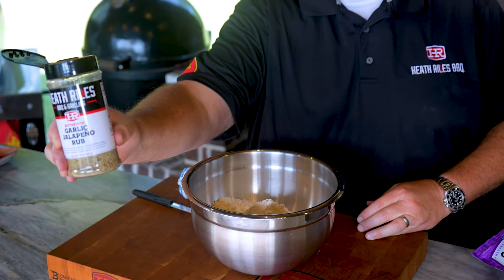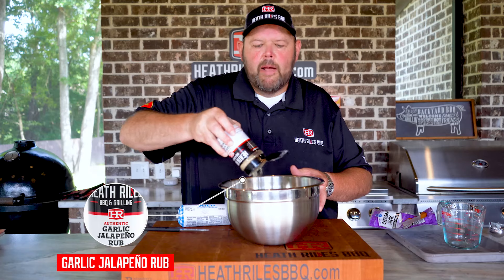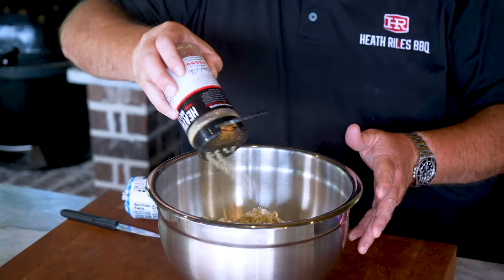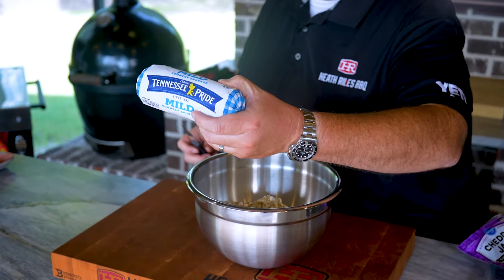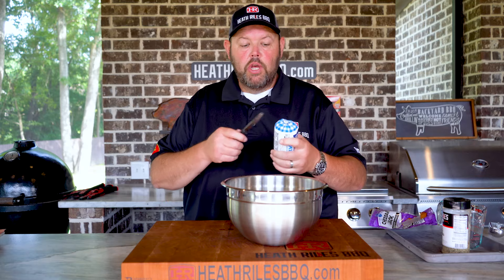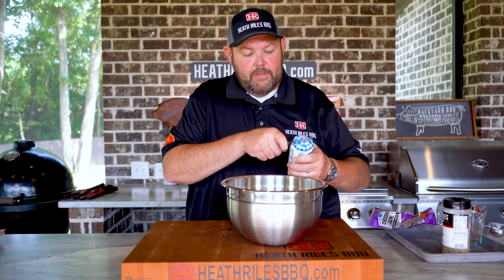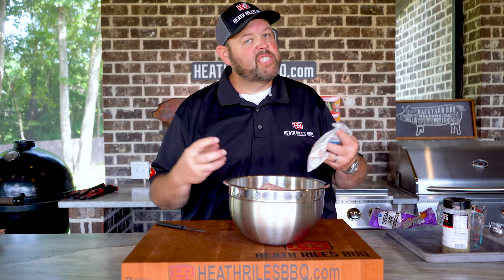We've got some garlic jalapeño rub — put about a tablespoon or so in there. Get that dumped in and then we've got one pound of mild sausage. I prefer mild, but if you like it even spicier, please use the hot sausage — you can definitely tell the difference. Get it rolled in there and let me find some gloves and let's mix it all up.